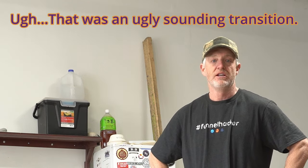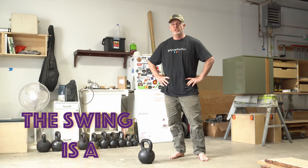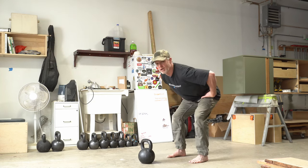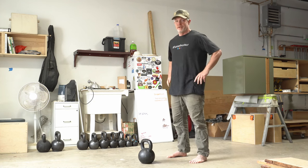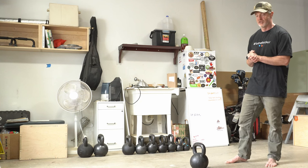If you're just learning how to swing, in this video we're going to share a few drills you can do to help you speed up the process. Now the swing is a hinge movement, which some people say is the most powerful human movement. A hinge movement is where you're generating your power from the thrust of your hips forward. Let's dive into the drills so that you can start mastering the kettlebell swing.